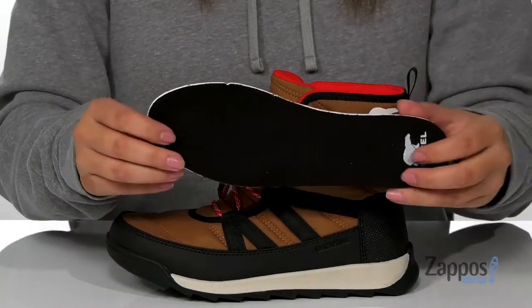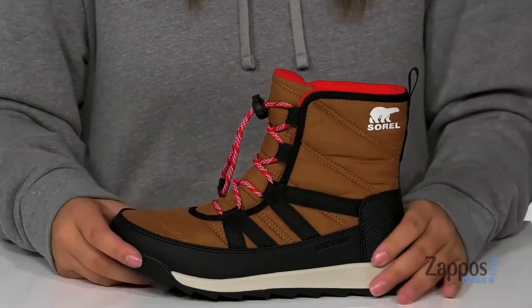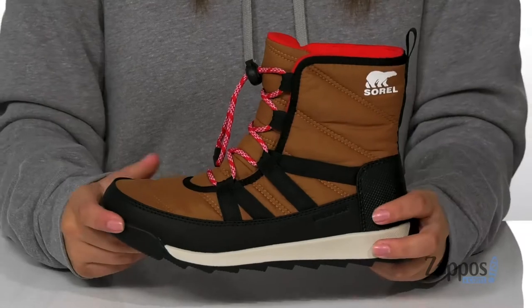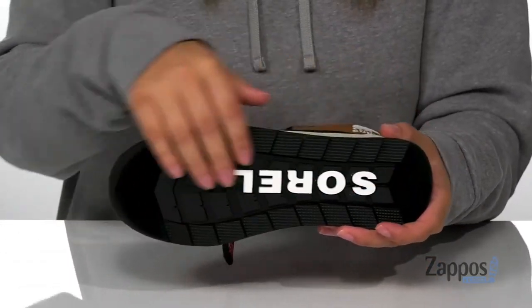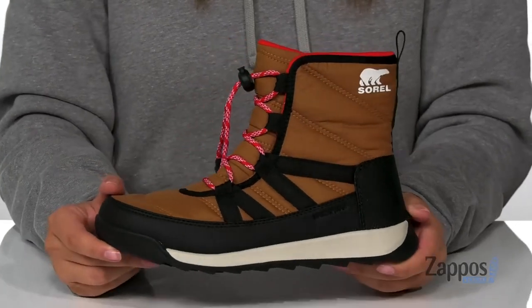They also come with a removable EVA footbed that is squishy for that all-day comfort. The midsole has some flexibility to it so they can step with ease, and underneath is a textured outsole for traction. And I think these are going to be so perfect for any rainy or snowy day.